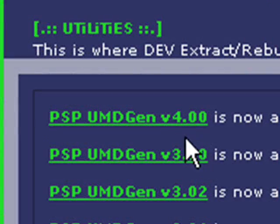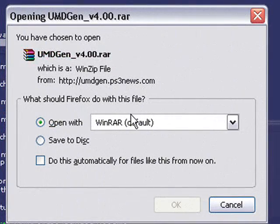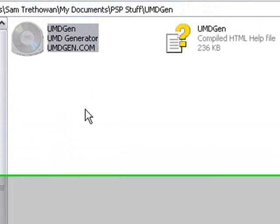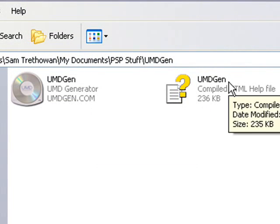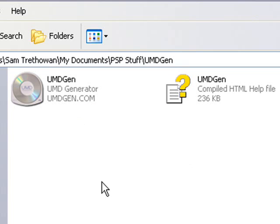Scroll down and click on the PSP UMD Gen version 4 link. Then you need to open the WinRAR archive or save to disk, whichever you prefer — you do need WinRAR to open it. In the archive you get two files: the UMD generator and the UMD Gen help file. This UMD generator will compress your UMD ISO so it will fit easier on your PSP.